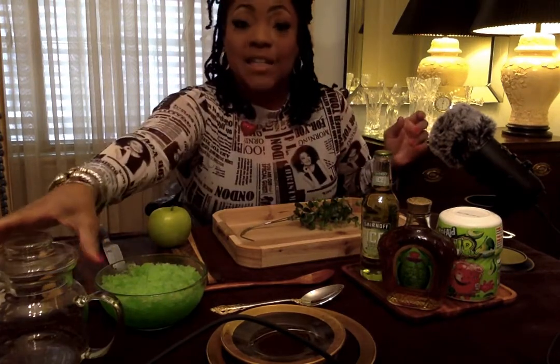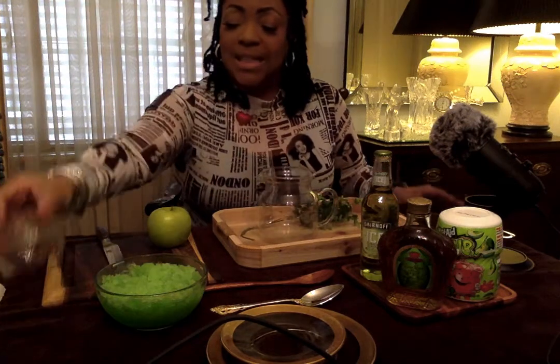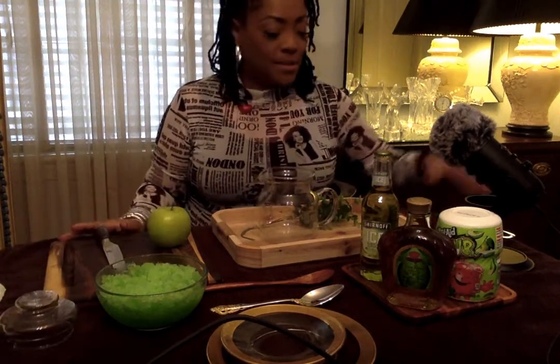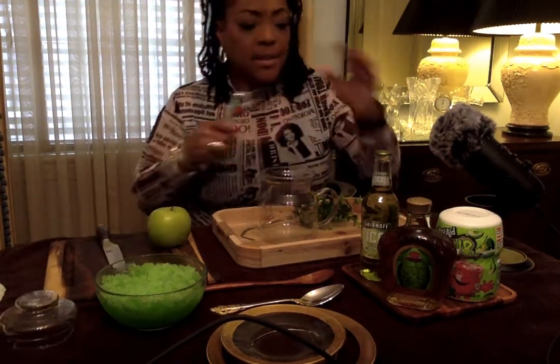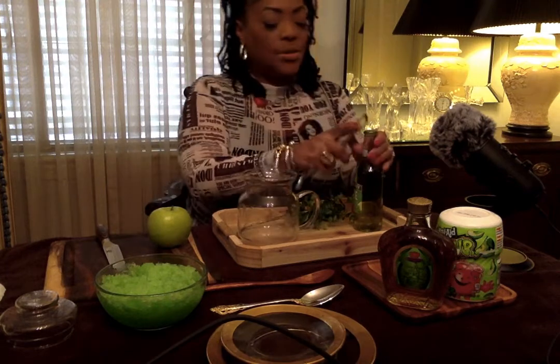Alright you all, this is an experiment, so we're going to see how everything works. I've never done this before. I just saw all these great ingredients and I said, you know what, I'm going to try this out.